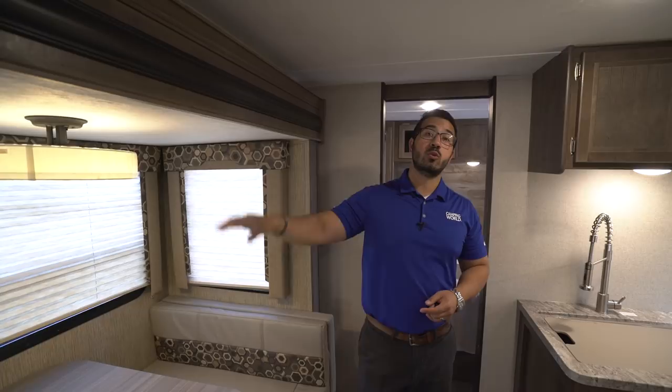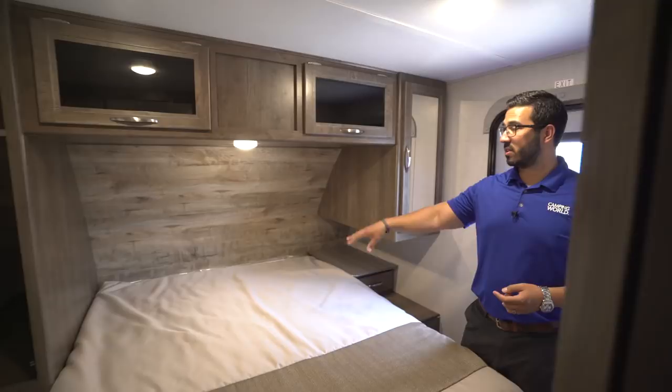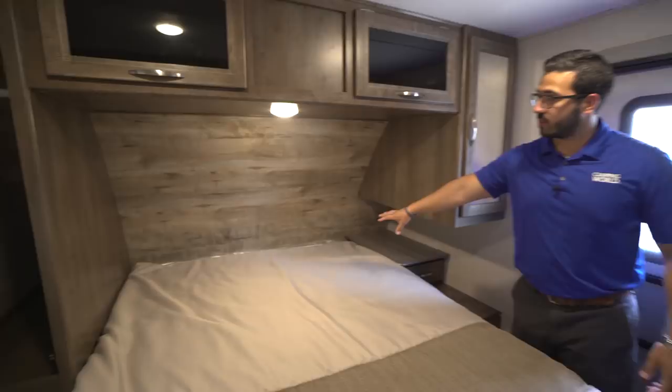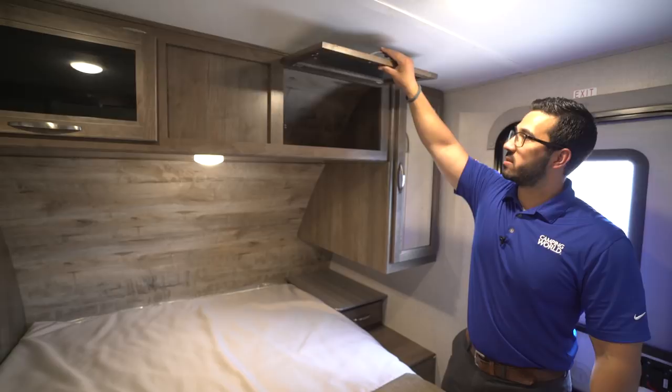As you step into the bedroom, you'll see a slider door for privacy at night. My favorite part is the true residential-size 60-by-80-inch queen bed — if you're sick of your feet hanging off in a camper, you don't have to worry here. It has storage underneath for larger items, a cool headboard with a different wood pattern for a rustic look, an LED light, storage across the top with tinted glass, and mirrored wardrobes on both sides.